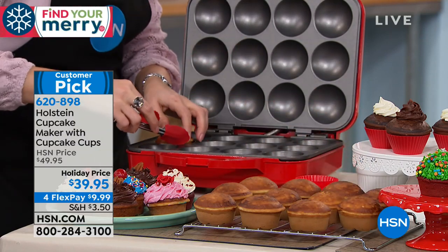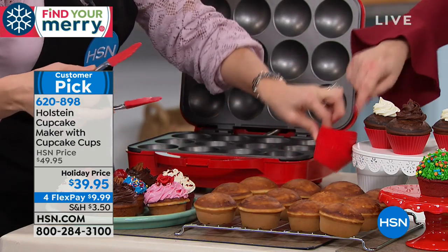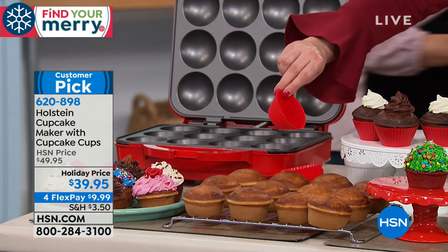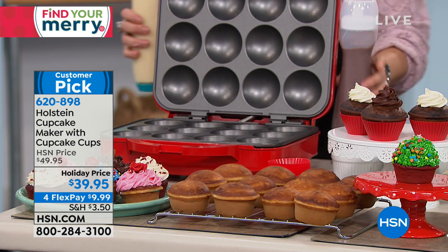You're also getting 12 silicone baking cups — I didn't get those when I bought mine. So you're going to be able to cook with those separately. It's almost like a little bonus for any baker or for any of those savory treats we're making right now. We're throwing 12 of those in with your Holstein Cupcake Maker.